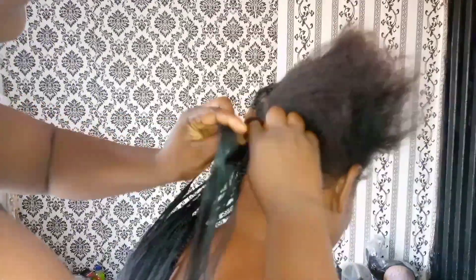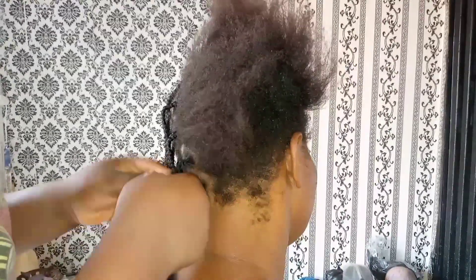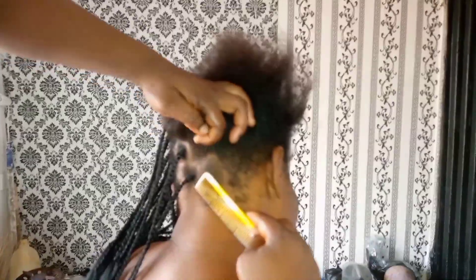I didn't finish the tips of the braid because I had to plait it and leave the rest, as we were going to be coiling the underside. So I helped her to braid it down. This hair took me one hour to make, and at one point she started getting tired in the process.